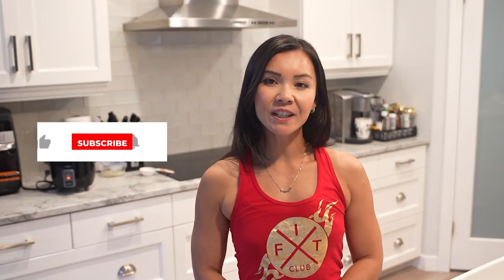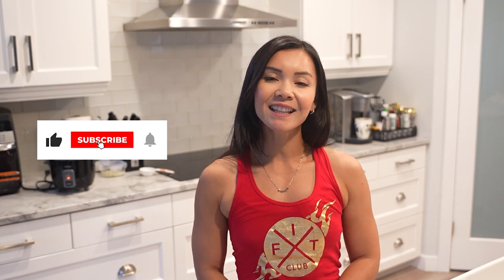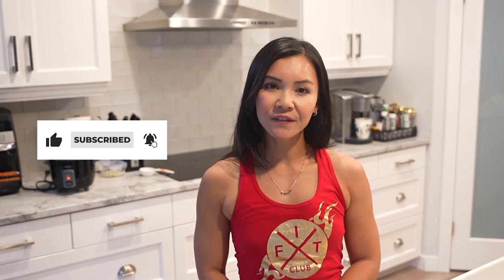But before we get started, don't forget to hit that subscribe button, like this video, and ring that notification bell so you never miss one of our healthy and tasty recipes. Now let's get baking.